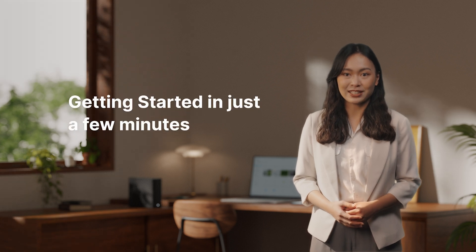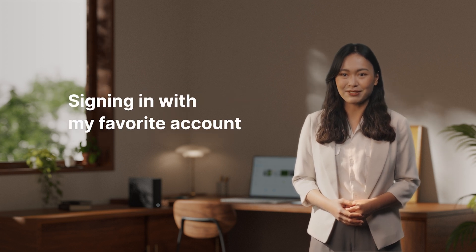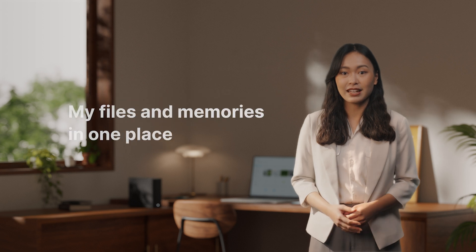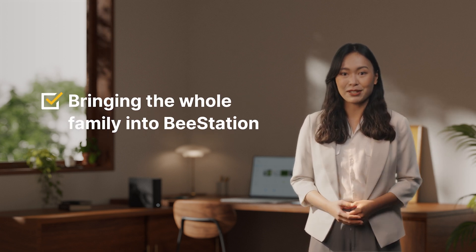To wrap up: getting started in just a few minutes with my mobile phone — checked. Signing in with my favorite accounts — piece of cake. No need for complicated internet or storage configurations — just how we like it. Using apps designed for keeping my files and memories in one place — no problem. And bringing the whole family into B-Station — mission accomplished. With these features, B-Station users can say goodbye to complicated setup and focus on what really matters: backing up your data, keeping work files in sync, and preserving precious moments. Let's kick off our personal cloud journey together with B-Station.